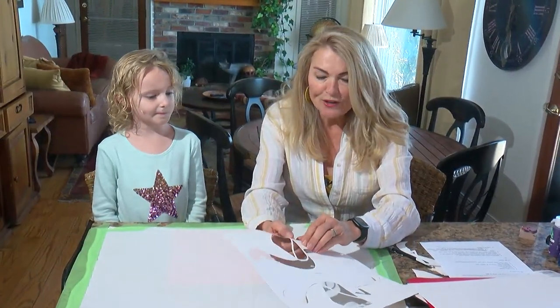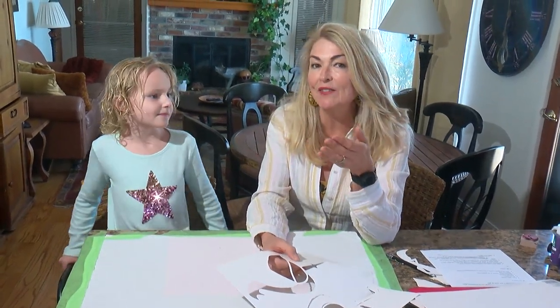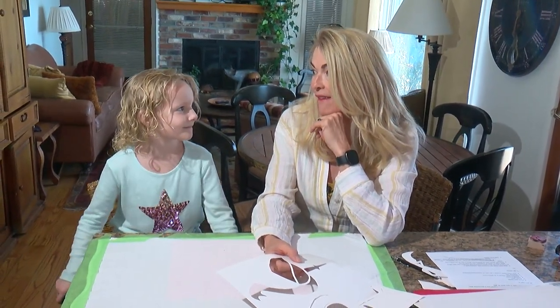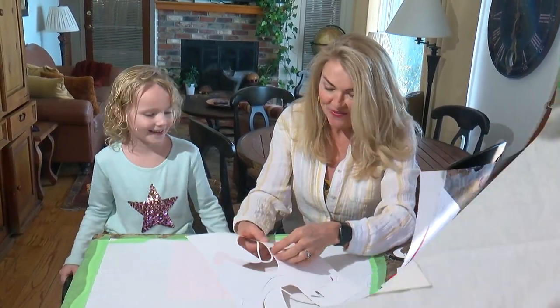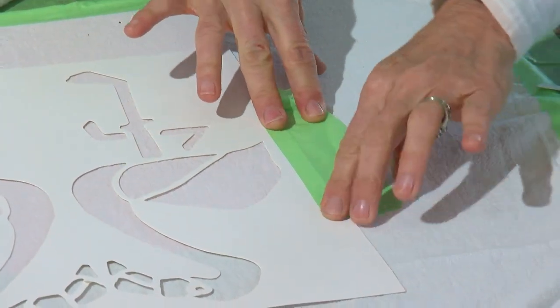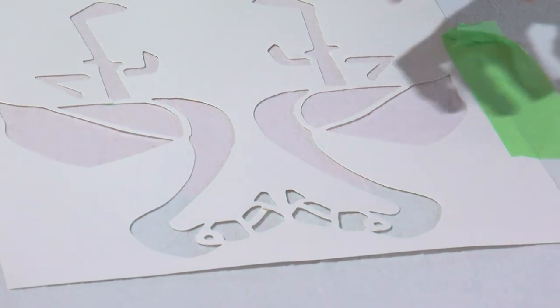This DIY project is super easy. It's fun, and it's a great way to personalize gifts — either to keep for yourself or to give away. Let's tape the stencil down because we do not want it to move. You know what happens if it moves? The paint will get all over and it won't look like flamingos.